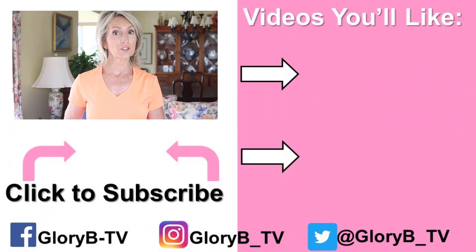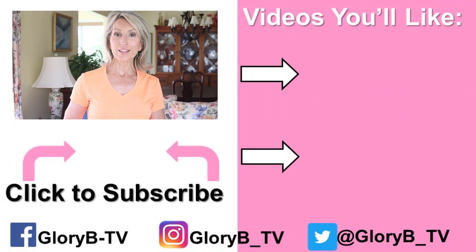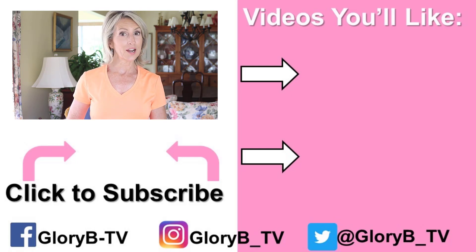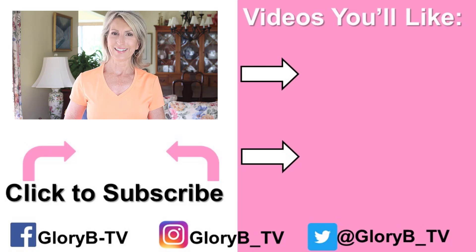Those exercises ought to keep you busy for a while. Remember to open the description box to find everything I talked about, including products and other osteoporosis-related videos. You can tap one of the images on the right side of your screen to check out those topics. And I'll see you in the next video.